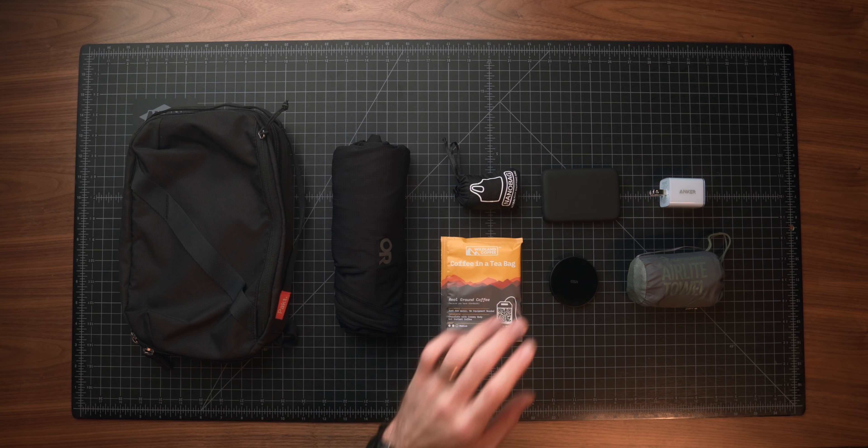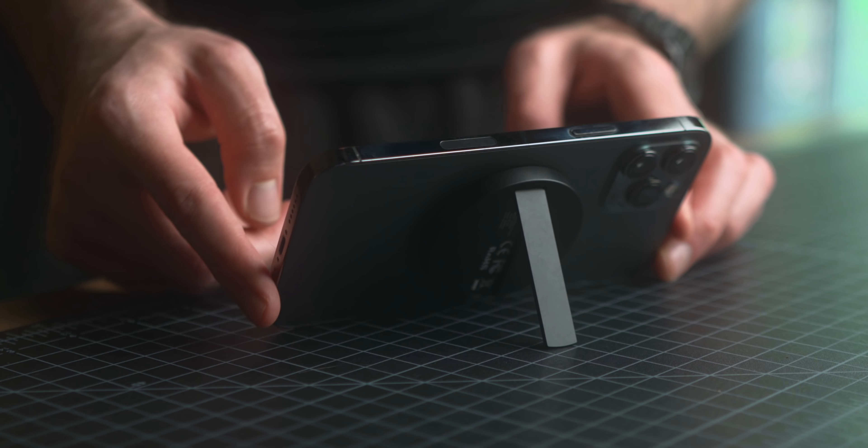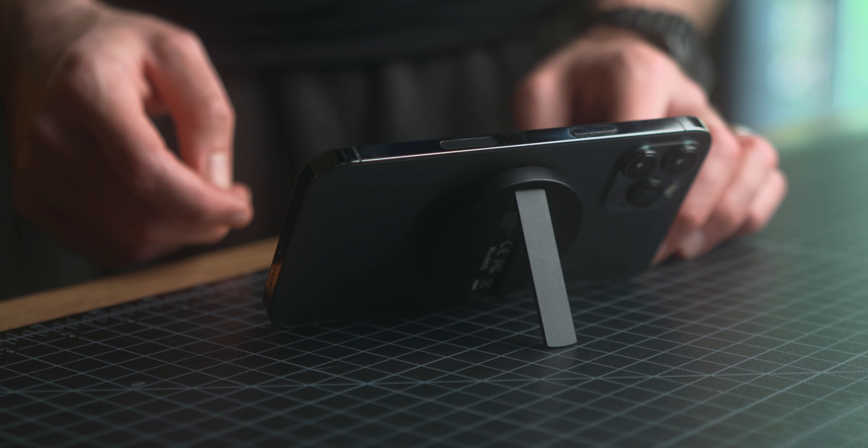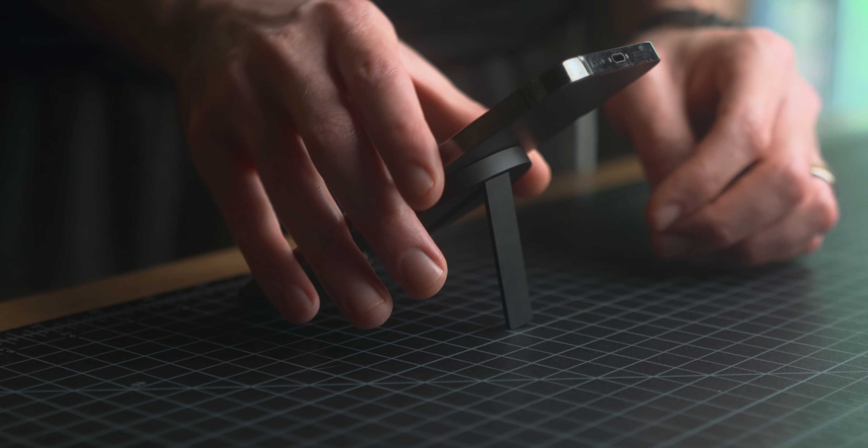Without any further ado, let's get into the items. The first thing I wanted to talk about is the ESR Halo Lock magnetic wireless charger and kickstand. It's really simple and intuitive with MagSafe — it just clips onto the back of your phone and rotates around pretty easily so you can get a number of different angles. You can plug this in and charge at 7.5 watts since it's a non-Apple device. It comes in at $25, which is great. The kickstand portion works really well, the lock is strong even with the 12 Pro Max, no issues with the MagSafe aspect, and you have a wide variety of angles.